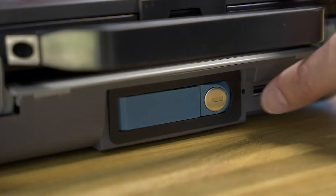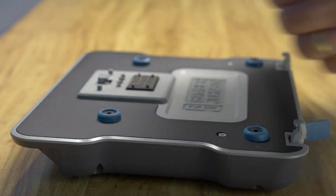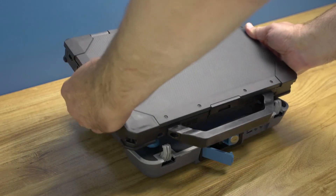To undock the Dell laptop, press the blue release button and lift the back of the laptop straight off the dock. Completely remove the laptop from the dock, avoiding contact with the connector.